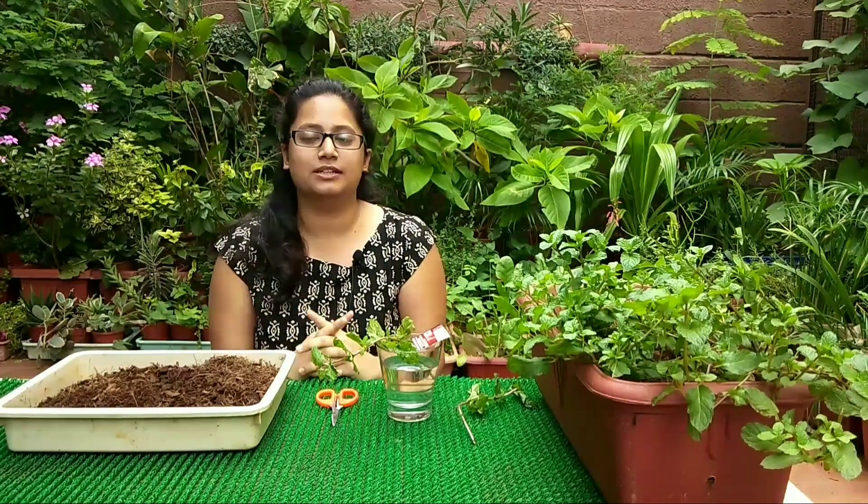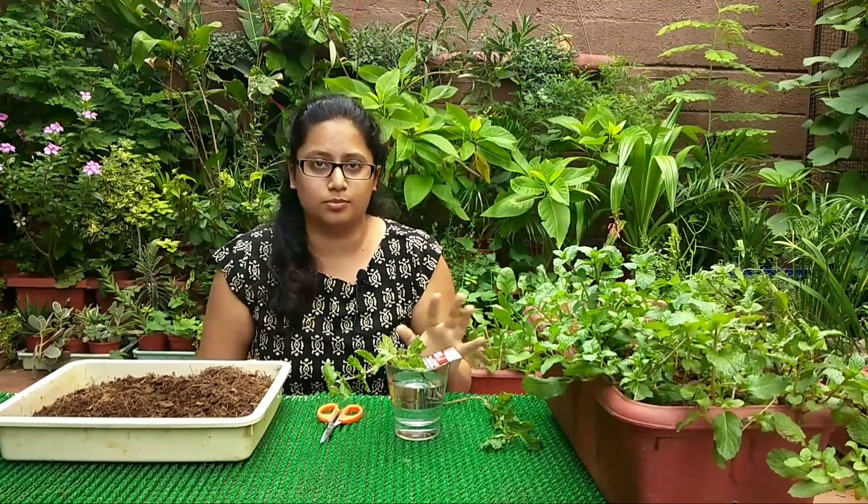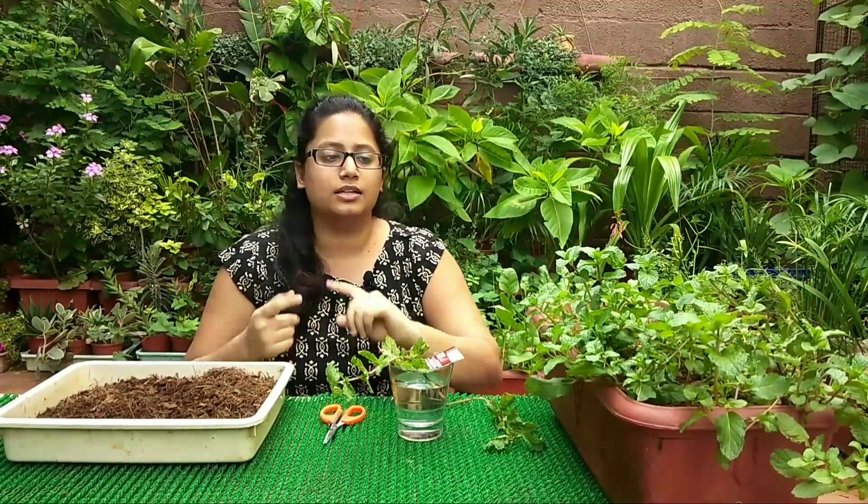Everyone, I'm Nishtha and today we'll be learning how to grow pudina or mint. Mint has a lot of benefits — it has been part of our human diet since the Roman Empire. It soothes your tummy, has excellent flavor, and decongests your system. So it's a very useful plant and herb to grow.